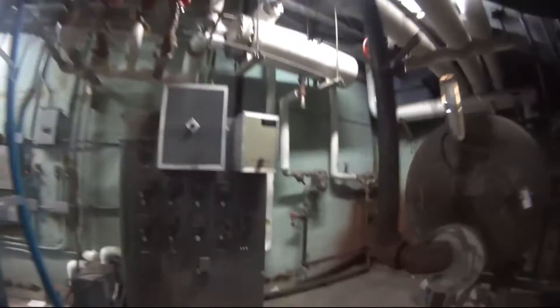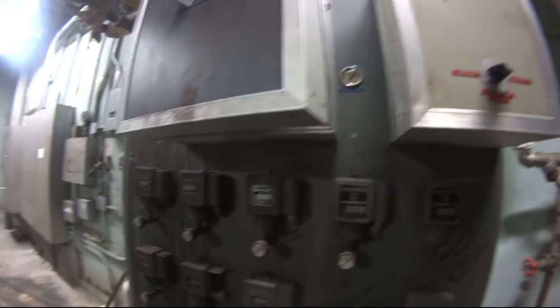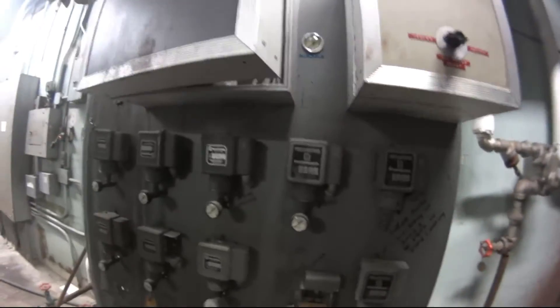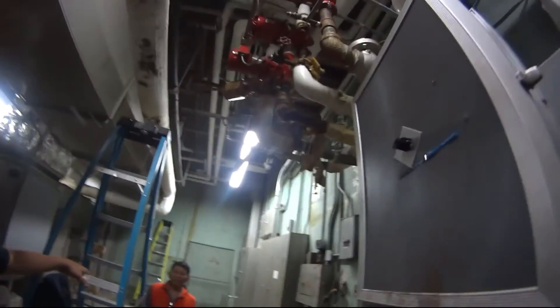These controls need to be redone — this is old, old setup, this is before I was even born. I love the old equipment.